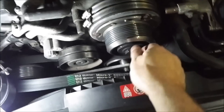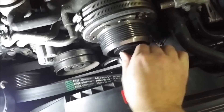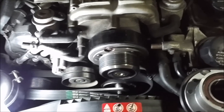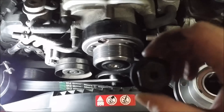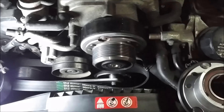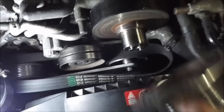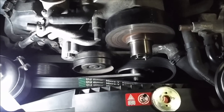Next we'll be taking this bolt completely out and then we will slide the pulley off. Now we've got the bolt completely out and this pulley just slides right off. There's nothing to that.